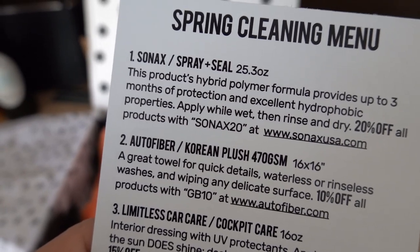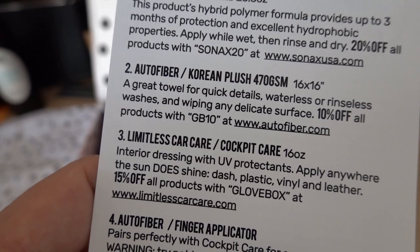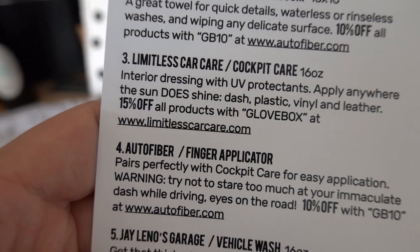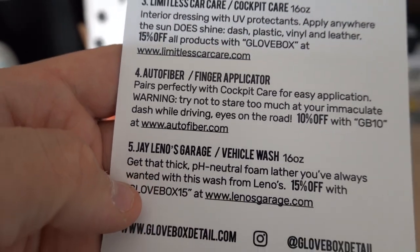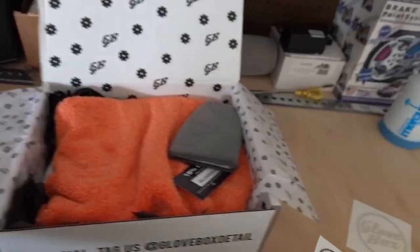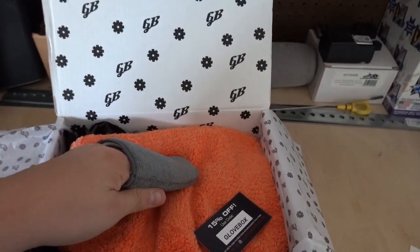A 25-ounce Sonax Spray and Seal — that's a good product. AutoFiber Korean Plush microfiber. Limitless Car Care Cockpit Care — I was actually going to buy that just to test it out. AutoFiber finger applicator. Leno's Garage Vehicle Wash, pH neutral. Gotta love a pH neutral shampoo — that's one of the reasons I was using the Adams. I have a feeling we might already have that shampoo, but we'll see.